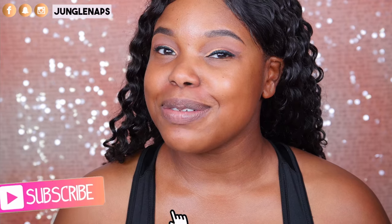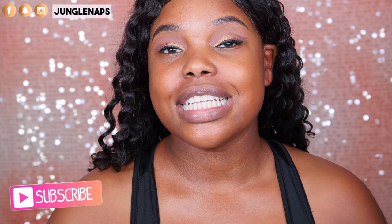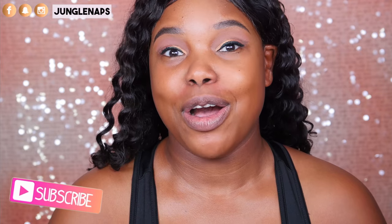Hey guys, welcome back to my channel. It's so good to see you again. If you are brand spanking new here and you like beauty videos, go ahead and subscribe. I upload three times a week, so you're guaranteed to find at least something you like on my channel.